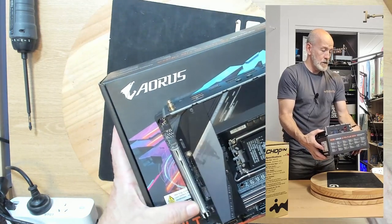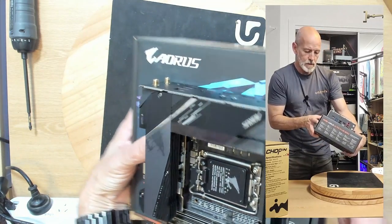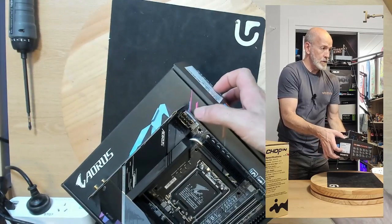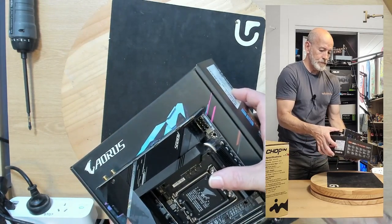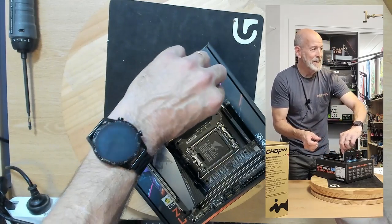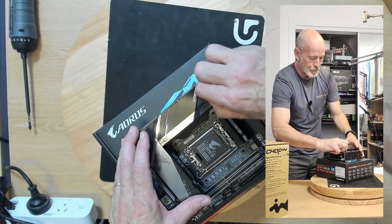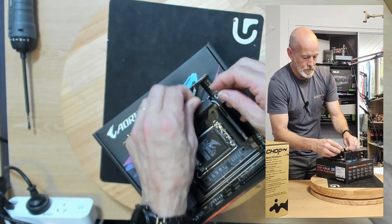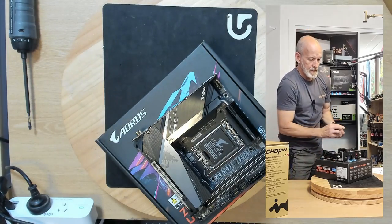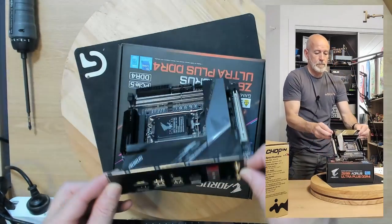There's your PCIe slot. And there are the headers — a traditional fan header for your CPU cooler, just up there near the 12-volt connector. There's lots of plastic covering things. Off it comes — that was a bigger bit than I was expecting. Alright, I think we've got all the plastic off. Backplate — looks pretty decent.